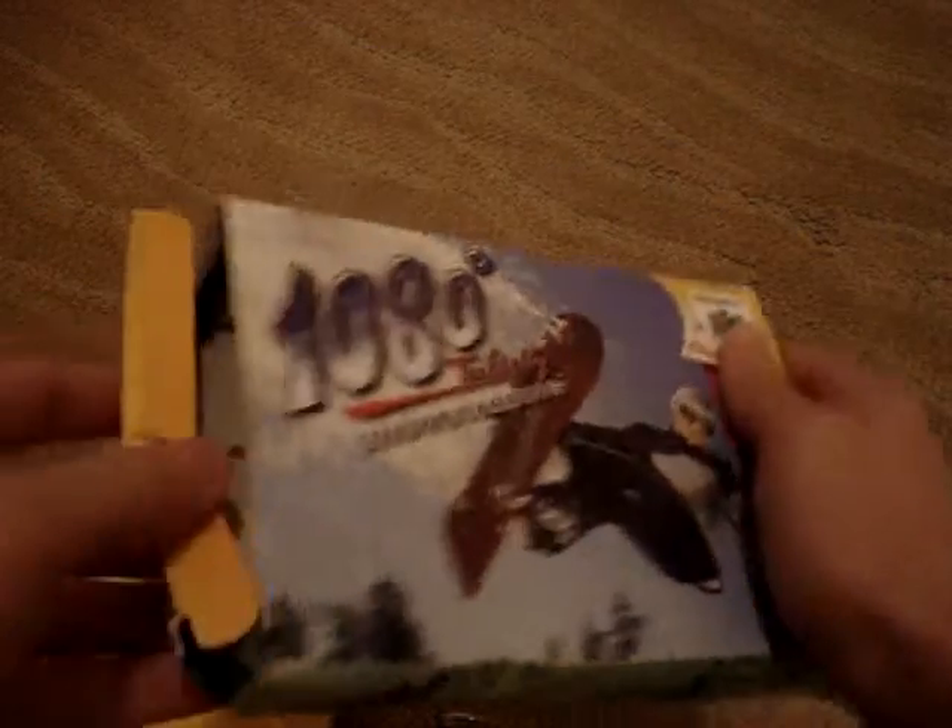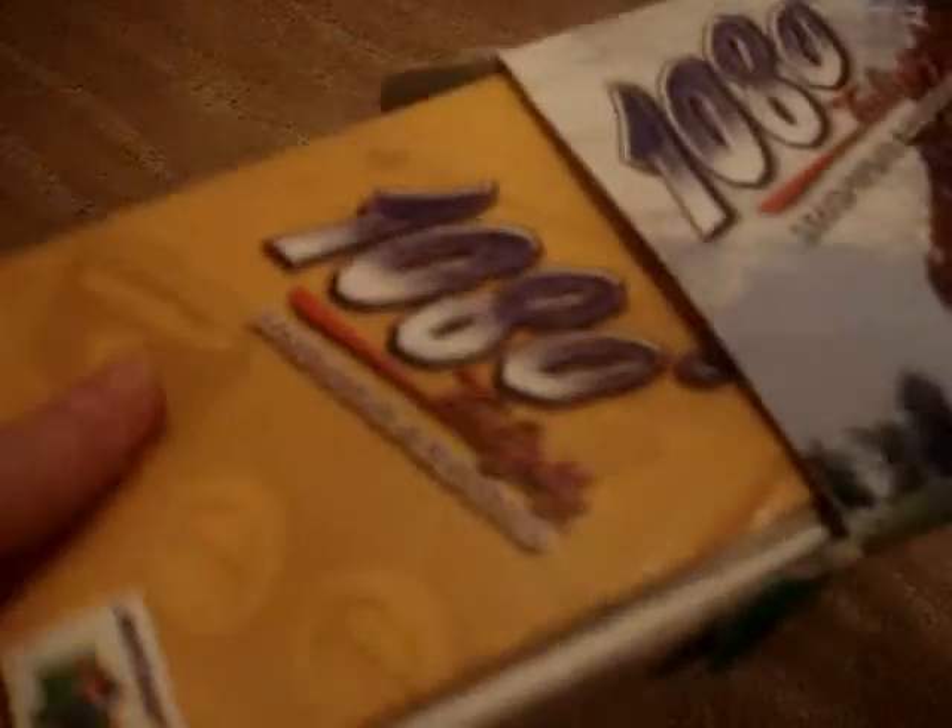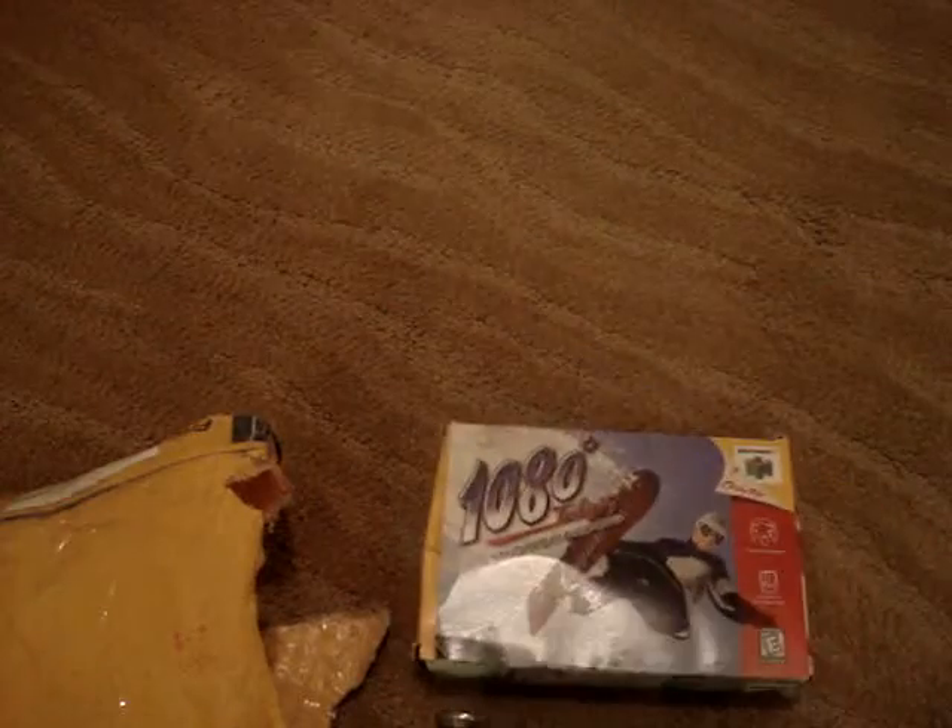180 Snowboarding for the N64 — I'm very excited about this. And yeah, complete: the cart, the game. Box is a tad smushed, but probably just a little bit from the mail. It's in very good shape — I'd say it's in better shape than most of my N64 boxed games.